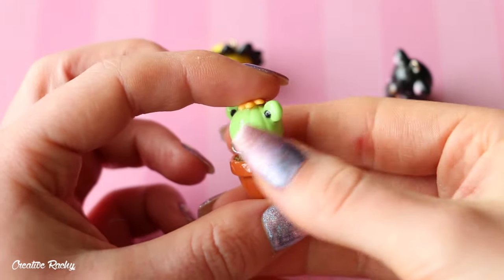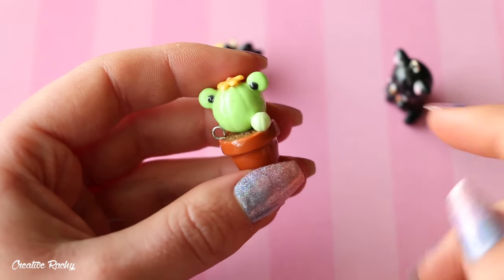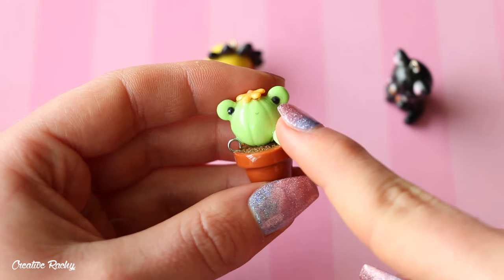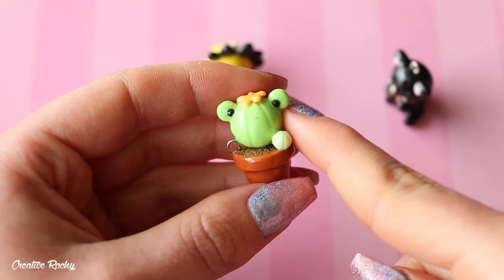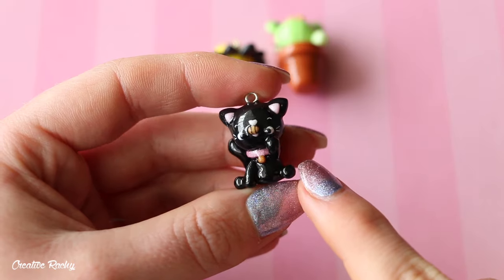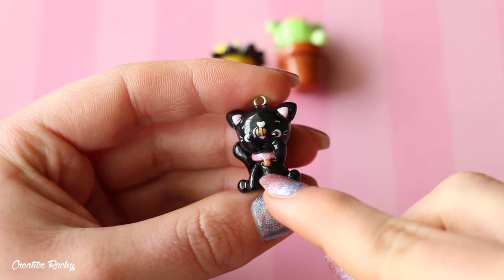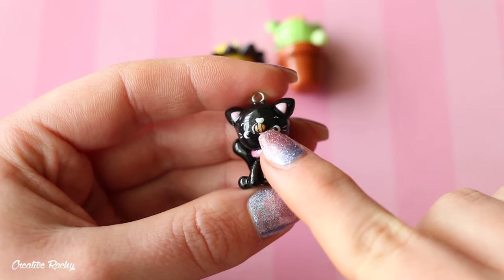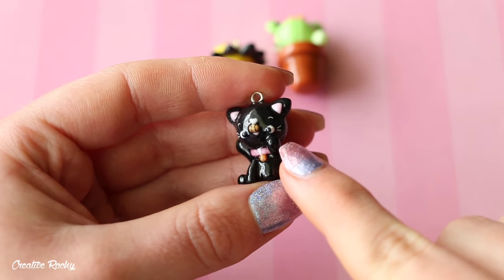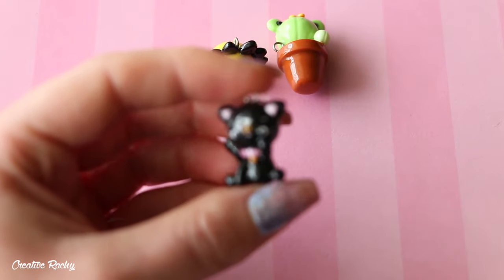I do really like how the frog cactus one turned out. I was going to make just a regular cactus charm, but I thought I would try to incorporate some kind of animal, so I decided to make the cactus a frog. And finally we have the one where I needed to use black, pink and gold — I ended up making a little cat with a pink and gold collar. It also has a little bee sitting on its nose, and it's got a shocked look on its face with its paw up trying to see the bee. I don't know how I came up with this, but this is how it ended up turning out.